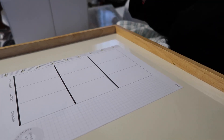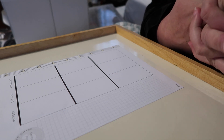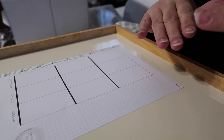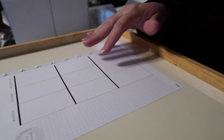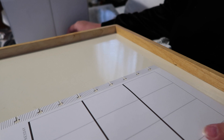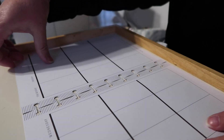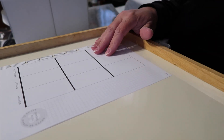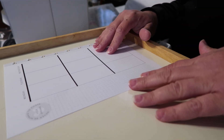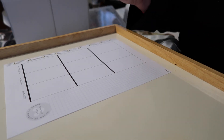Hey guys, today I'm going to be filming my classic heavy planner, but I'm going to be doing it a little bit differently because I have tried to set up my desk but I cannot sit at my desk. I can sit on the bed, so that's fine. But I can't put both of the sheets in and have you guys be able to see, so what I'm going to do is just do one page at a time and we're going to see how that works out.